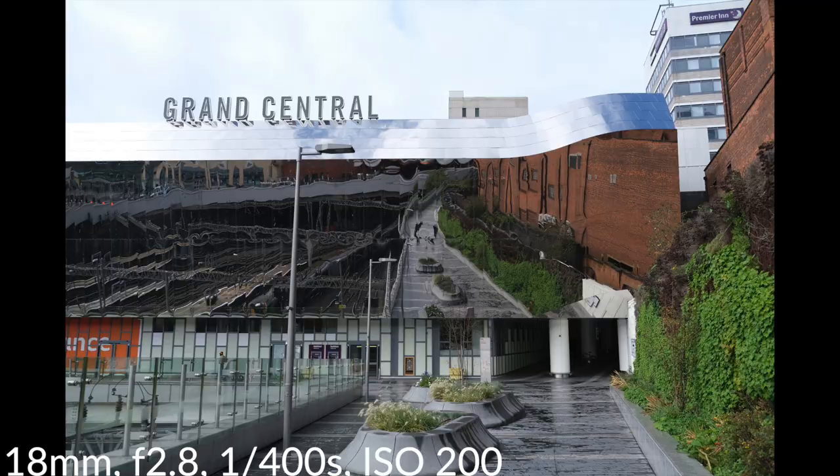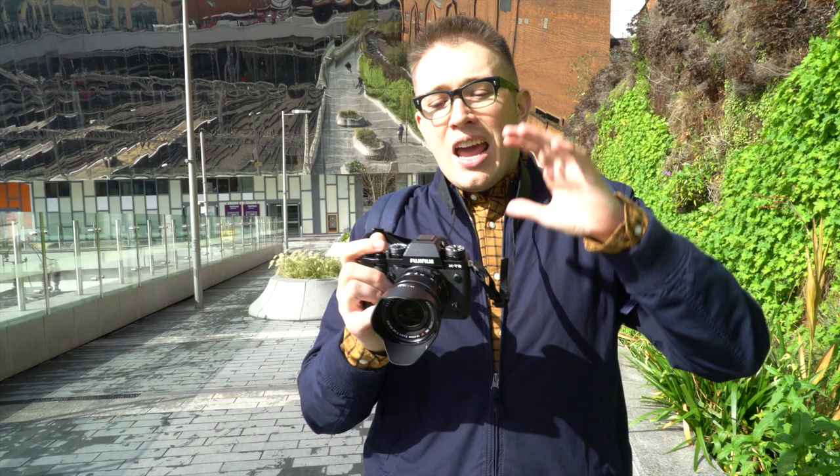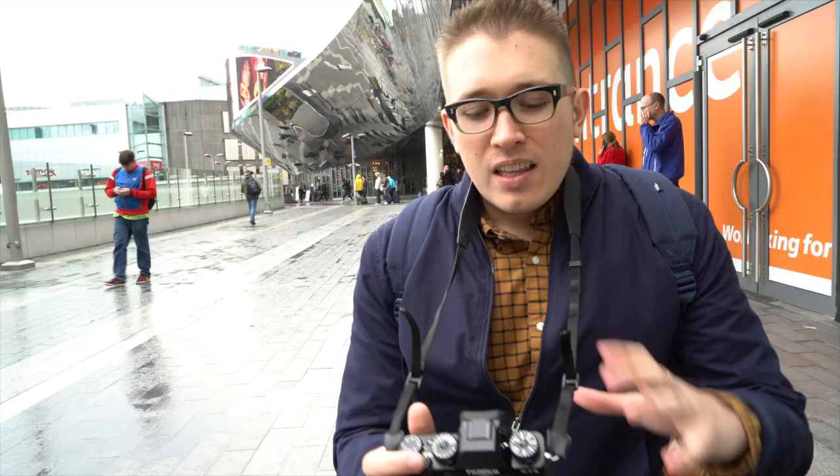Just stood outside of Grand Central train station in Birmingham basking in this little spot of sunlight — we were wondering why it was so busy, then we realized it was a train station. Something I wanted to mention about this camera is the 26.1 megapixel X-Trans CMOS sensor has four times more phase detection AF points on it than previous iterations. It's also one of the highest resolution APS-C sensors available. This fourth generation sensor features the same Fujifilm color science we've come to know and love, enhanced control over moire, and a boost ISO range of 160 to 12,800.